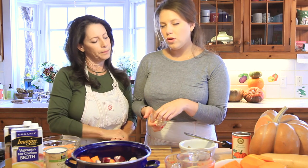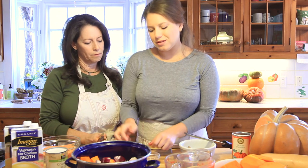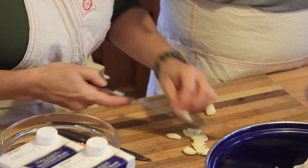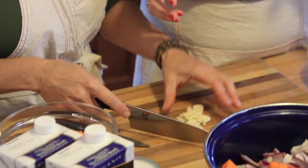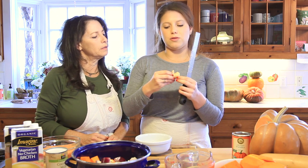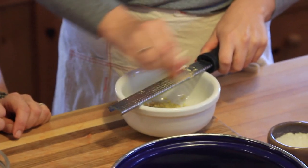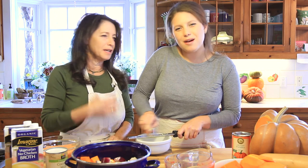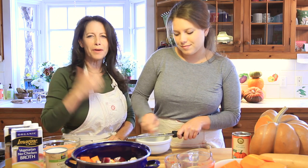We have whole garlic cloves — you just want to smash them like my mom's doing, releasing the flavor. You don't need to chop them up fine. We're using about four to six cloves — we love garlic. Then we have ginger root, about two tablespoons, and I'm just freshly grating it with a microplane. You don't need to peel it — there's actually a benefit in the skin, and ginger is so good in winter, very warming and beneficial for your lungs.